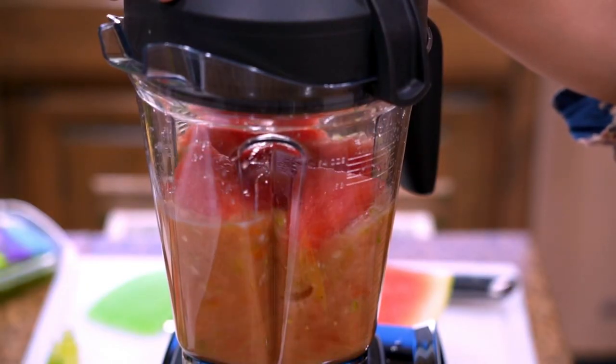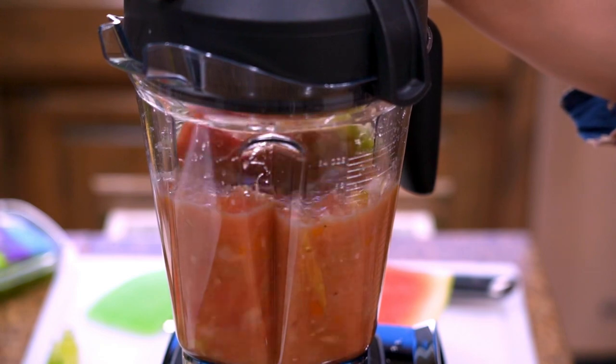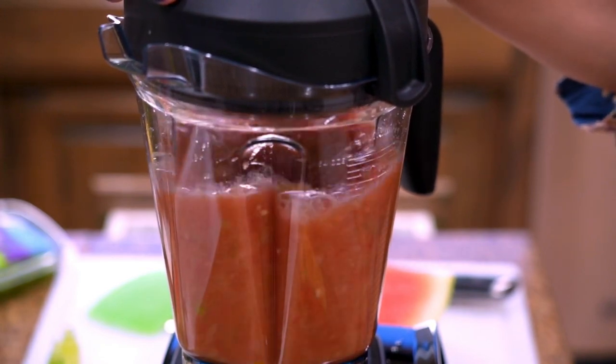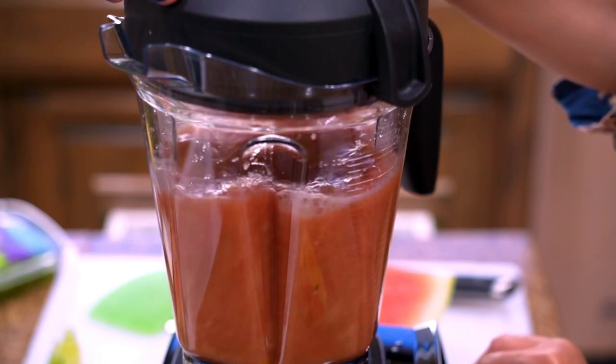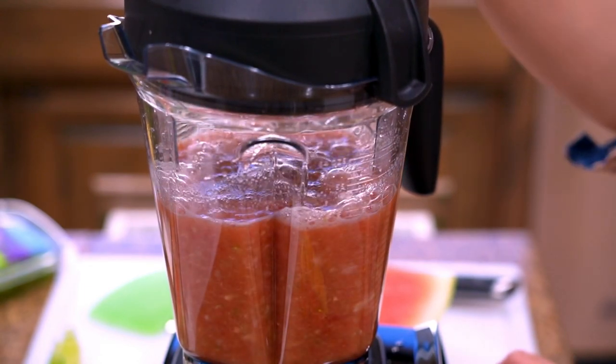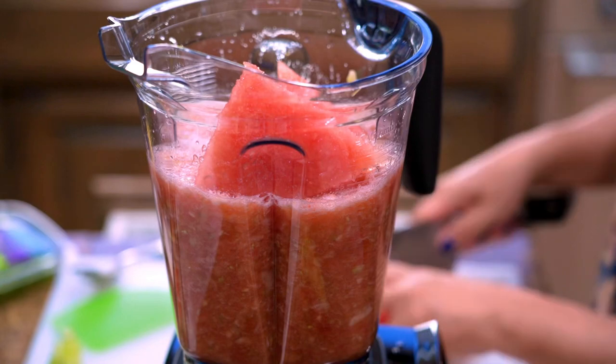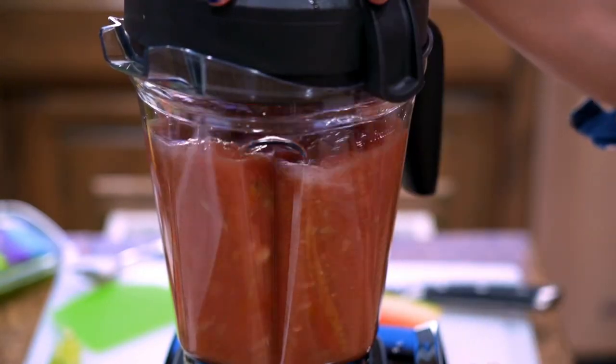Now blend all the ingredients together. I prefer mine to be blended but with a bite — it gives me just enough chunks so I can feel that I'm eating something instead of drinking a smoothie. Add the rest of the watermelon in and continue to blend.